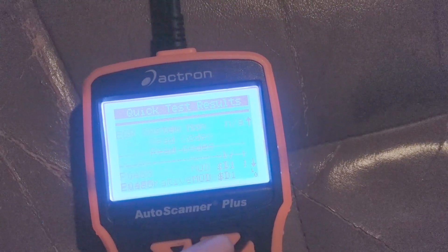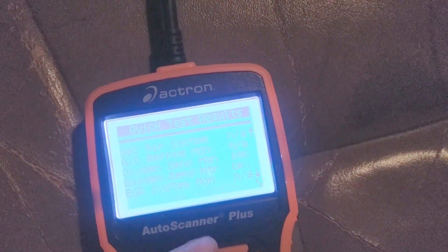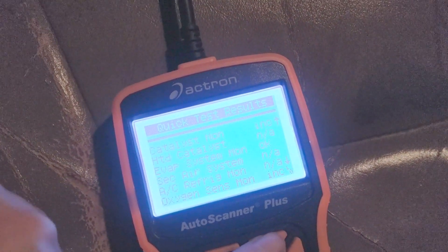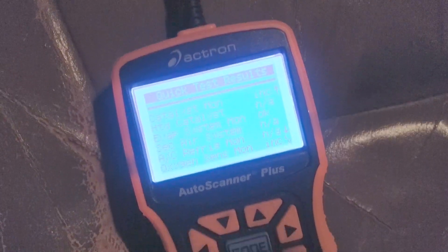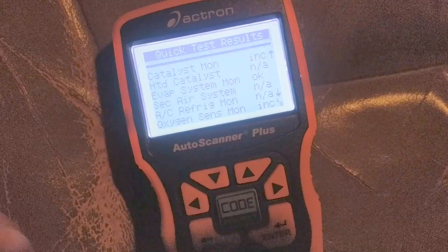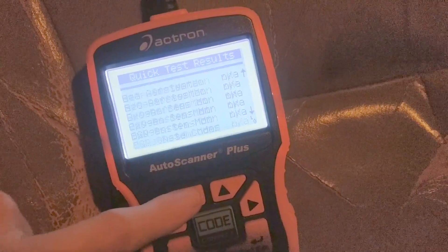If we go up to the top here, we can see that our oxygen sensor monitor is inconclusive, and so is our catalyst monitor. I don't know if that also has something to do with the code, but yeah, that's our issue.